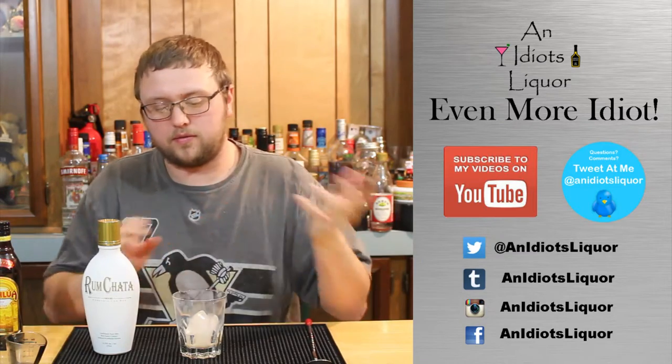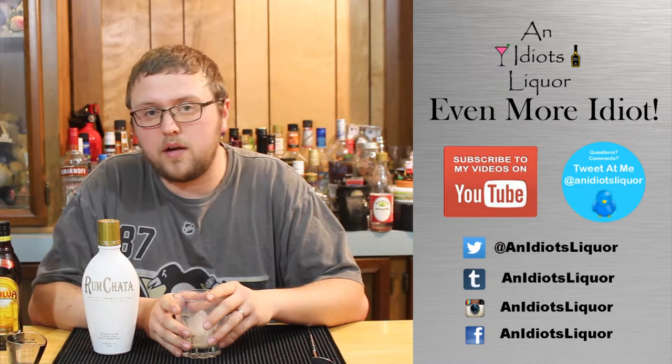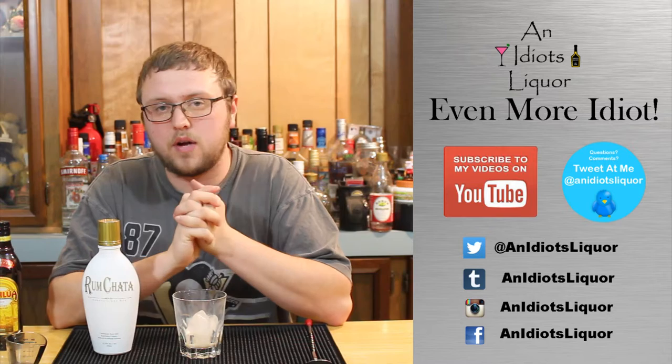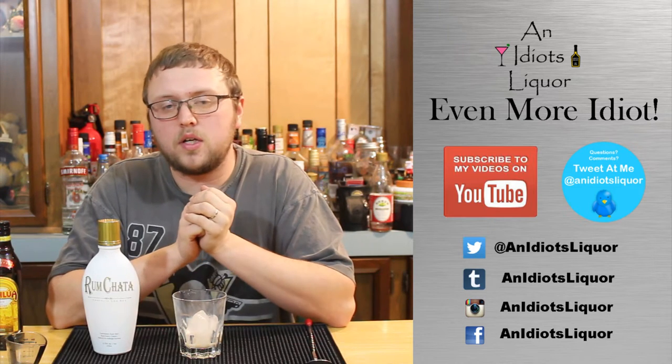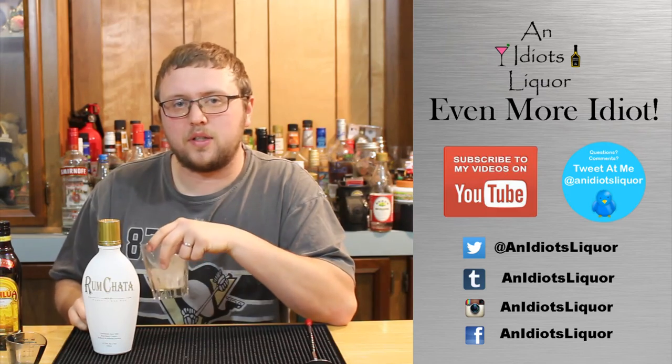So if I like the recipe and I have everything to make it, I will make it here and give you some credit. So check that out. Give me a subscribe if you like it and keep watching for even more. Thanks guys — remember, it's okay to drink like an idiot.